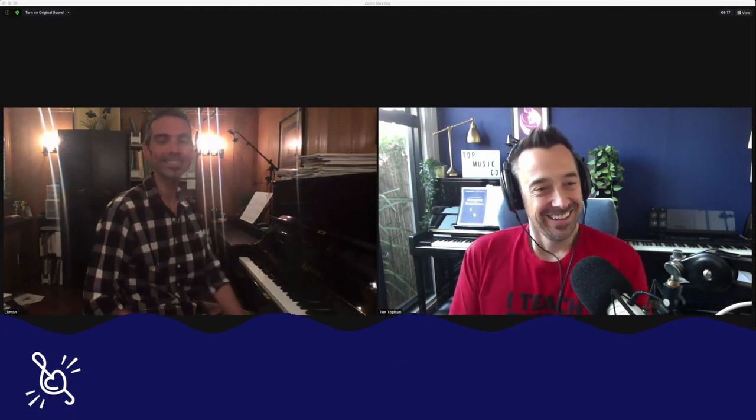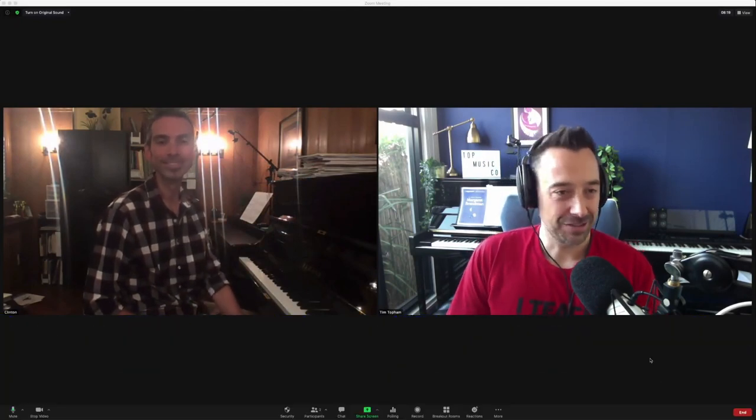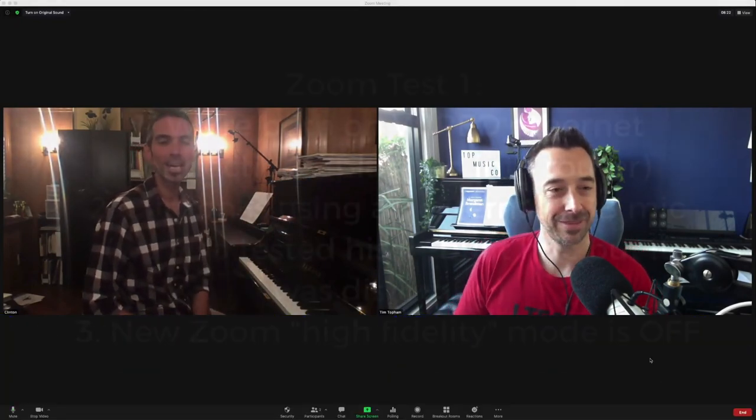I've got Clinton Pratt here with me today for some Zoom testing. G'day, Clinton. Yes, I'm ready. Now, you're right over the other side of the world. Where are you? Cincinnati, Ohio.